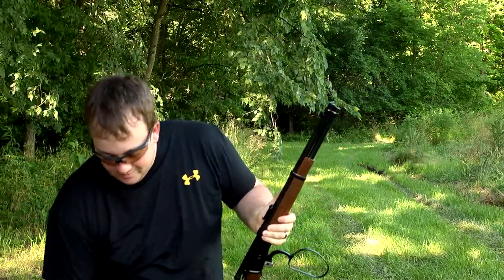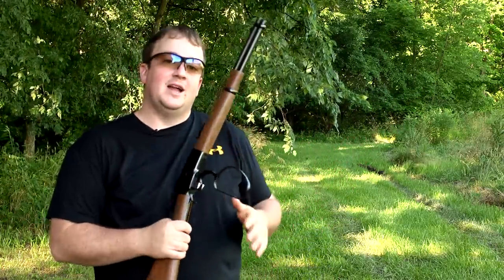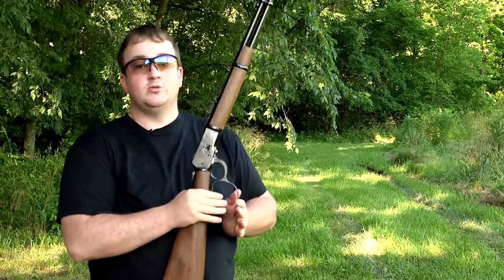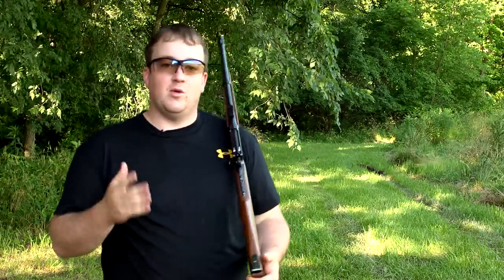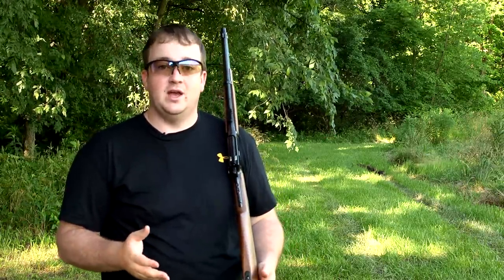Yeah, that's just enjoyable. One thing I didn't mention about the Model 92 is that it does hold 10 cartridges, and if you want to learn more about the Model 92, I'll have some more information in the description of this video.